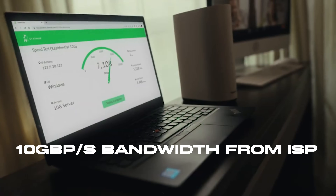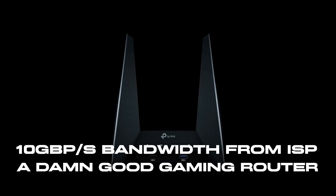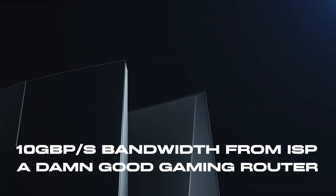One gigabyte per second rolls off the tongue with visions of bliss. 10 gigabytes per second is something only few people dream about, but it is now well within our reach. Blazing fast internet speeds is everything that we all want, and getting there requires two things: a 10 gigabytes per second connection from your local ISP, and a damn good gaming router that can support such mammoth internet speeds.